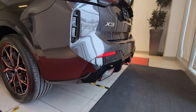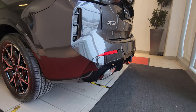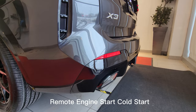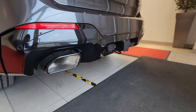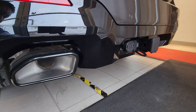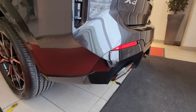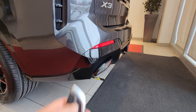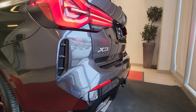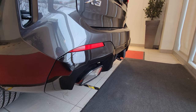I've got the key here — press the lock button three times for remote engine start. Let's hear that cold start. That sounded pretty great for a four-cylinder!